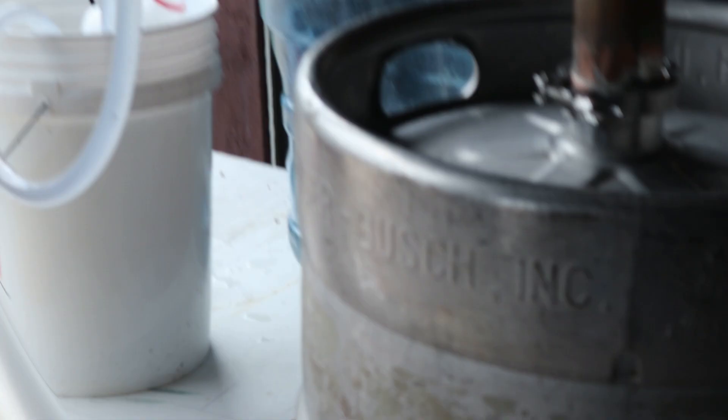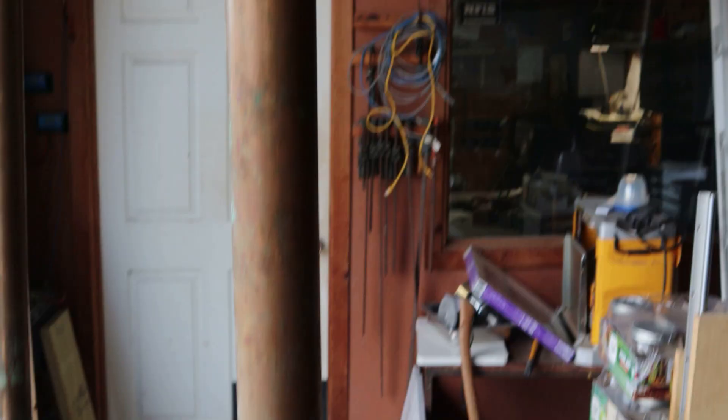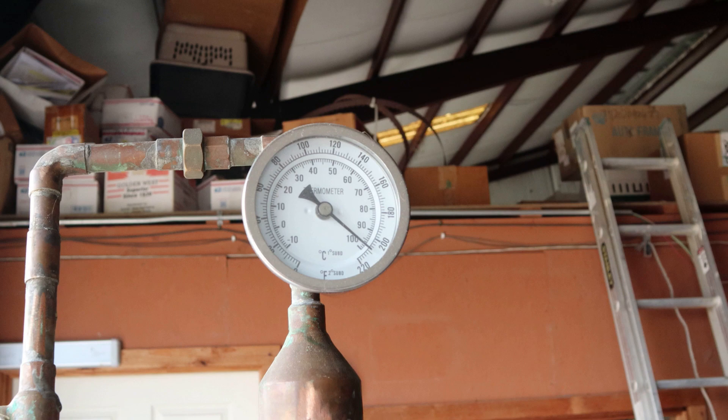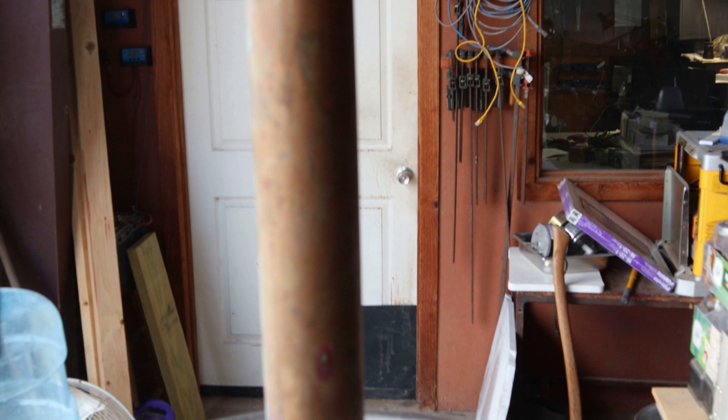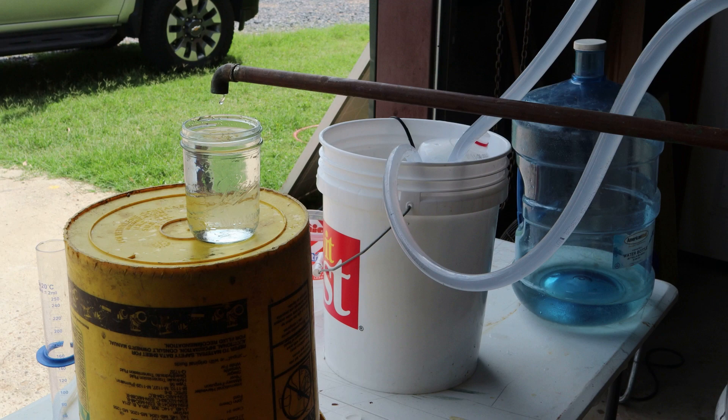We're about at 7 jars and I'm looking to shut it down because my temperature is getting up there at around 212, 210. We need to start shutting it down because the product that we're getting in this last jar is good, but the next jar is not going to be something that I'd be very proud of. That one's about full — cap it up and shut her down.